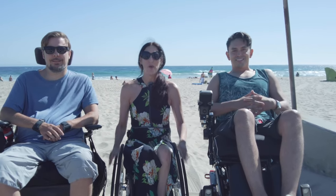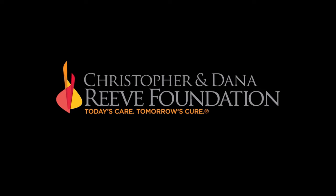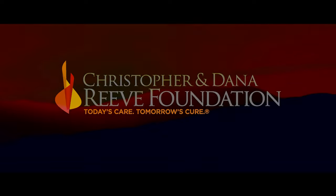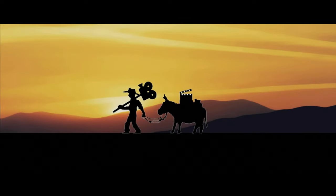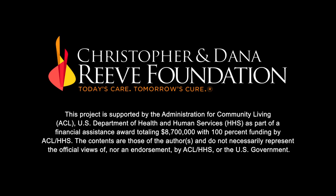If I had seen a wheelchair comparison like this before getting my chair, it would have been so helpful — I had no concept of what types of chairs were available. Thanks for watching our review on the best chairs in the market. The Wheelchair Comparison web series is brought to you by the Christopher and Dana Reeve Foundation and Gold Pictures.